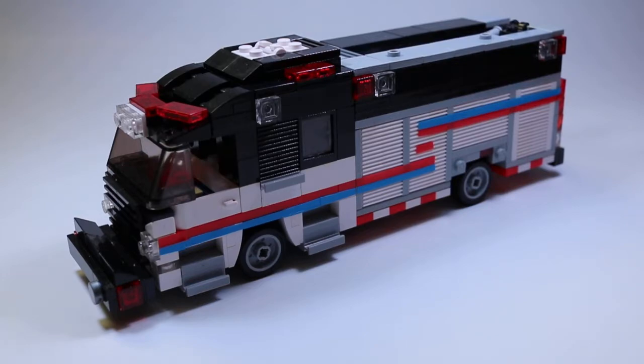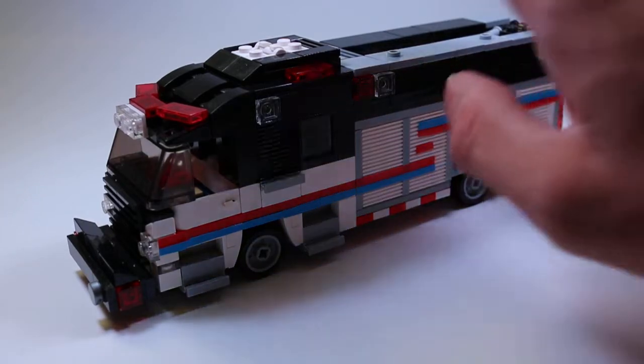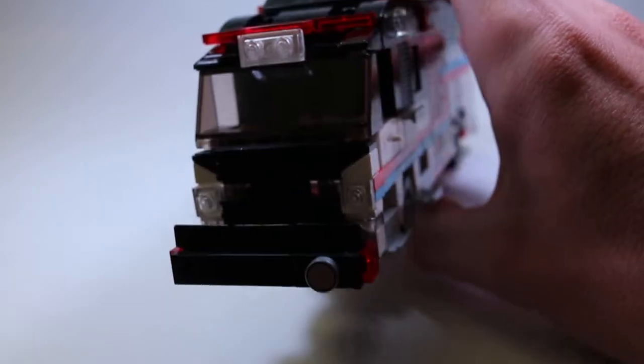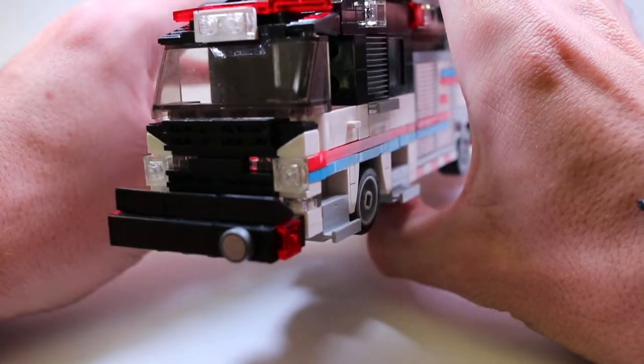If you follow me on Instagram you've seen this before. Let's just dive into the review — there are a couple of missing pieces, I think five, and I'll point them out to you, but it's not really that big of a deal. It knocked over my light. So we have the front here — as you can see it's a Rosenbauer Commander chassis.